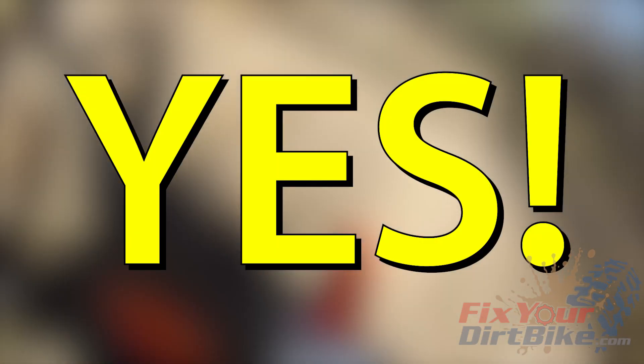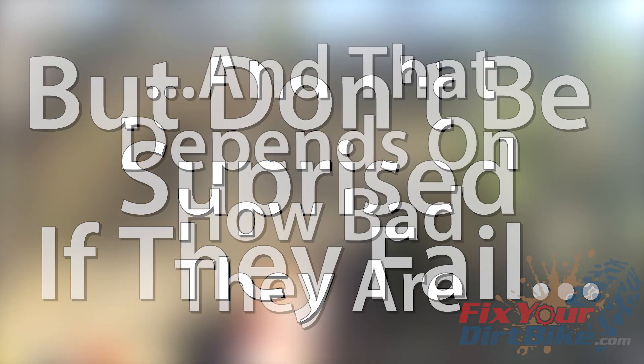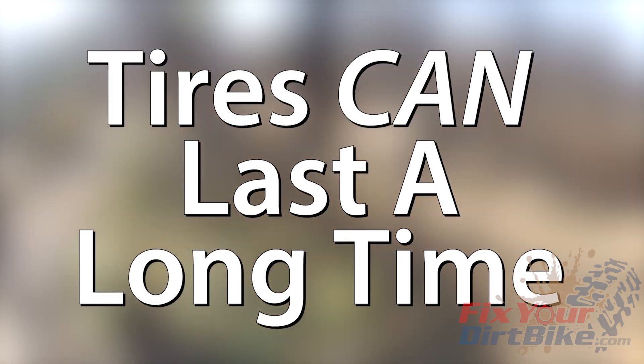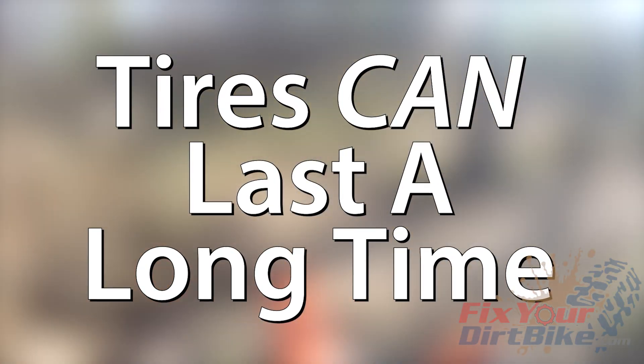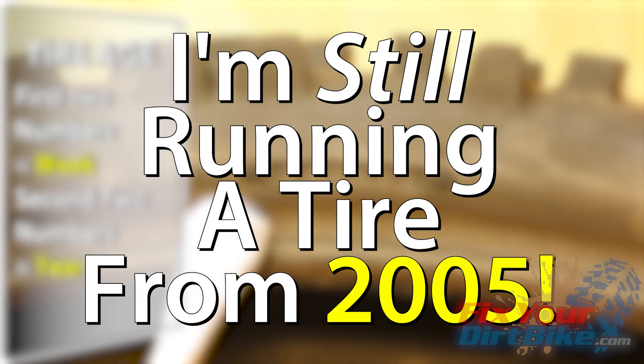Can you ride with rotted tires? Absolutely — you can ride on anything. Just don't be surprised if they don't get you through the weekend, and how long they last depends on the level of decay. When properly cared for, your tires can last a very long time. Most rubber products last about six years, but as you saw in my tire change video, I'm still running a tire from 2005.